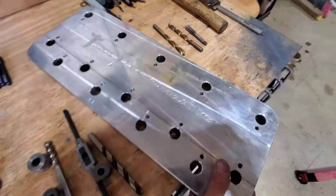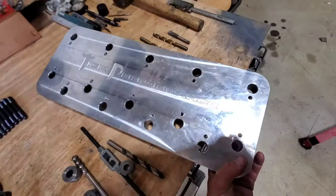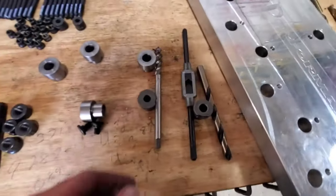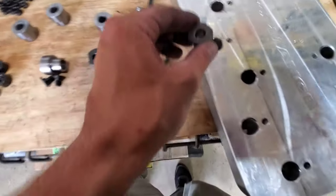So this is the Tick Performance head stud drilling fixture. When you guys get it, if you buy this, it's going to look a lot better than this one does — I've used it a lot, it's been scratched up a bunch. But it's a pretty neat fixture. They send it with the half-inch tap that you need and the drill bit and even the guides for the drill bit.